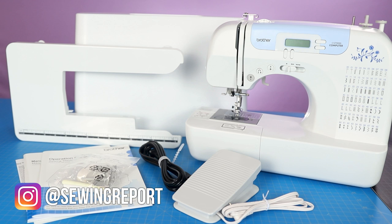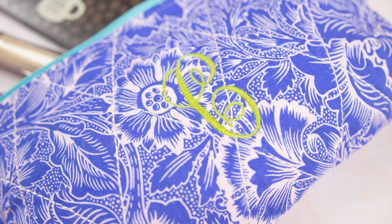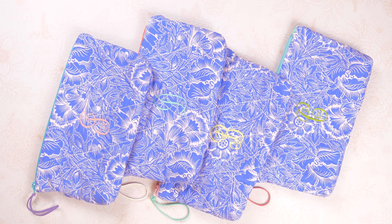You only need a little bit of fabric, quilt batting, and of course a zipper. I do use the Brother CS7000i sewing machine for most of it. For the embroidery on the front I used the Brother PE800. You don't need to have the embroidery — it's an optional step. You could do hand embroidery or use an iron-on transfer, so if you don't have an embroidery machine it's really not a big deal.